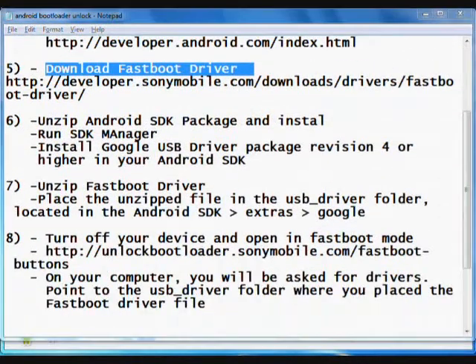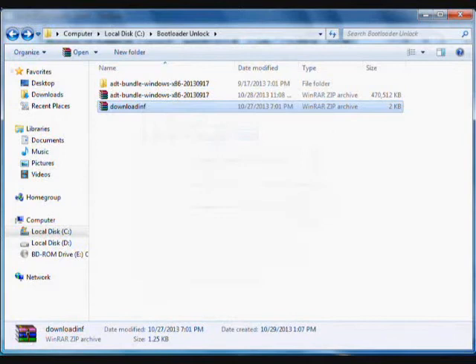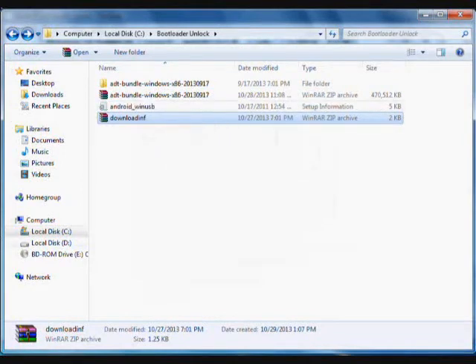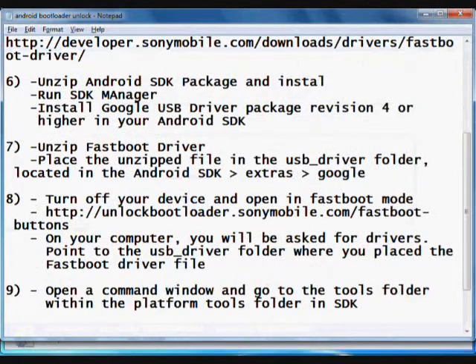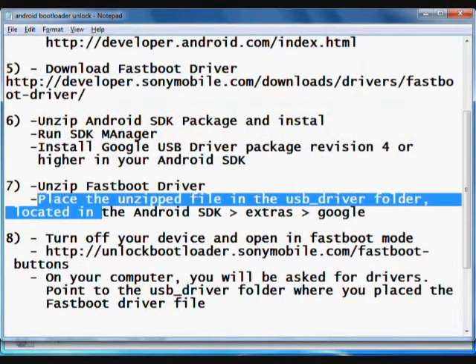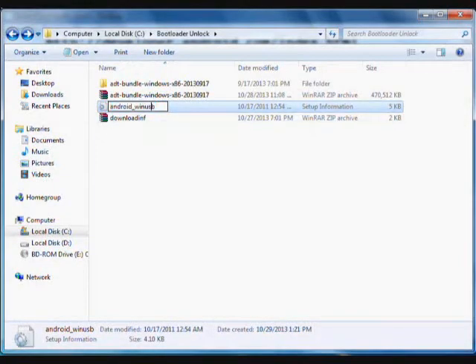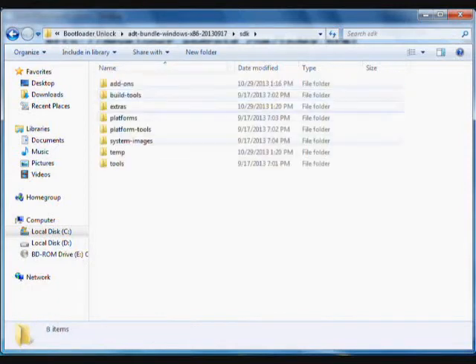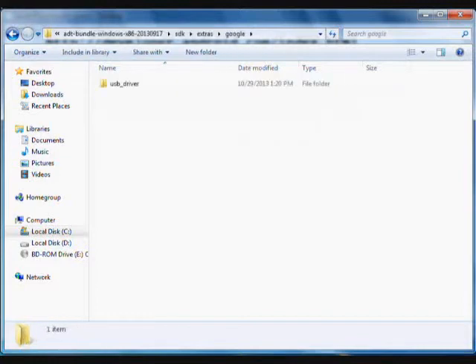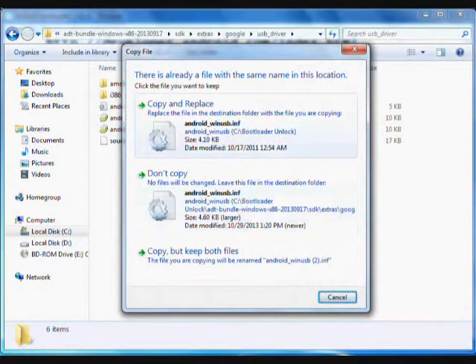After this step, unzip the second file. You will get the android_win_usb file, which is the fastboot drivers file. Copy this file and place it into the SDK > extras > Google > usb_driver folder, replacing the existing file.